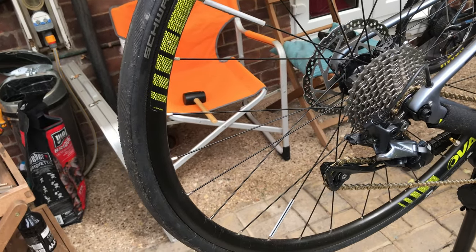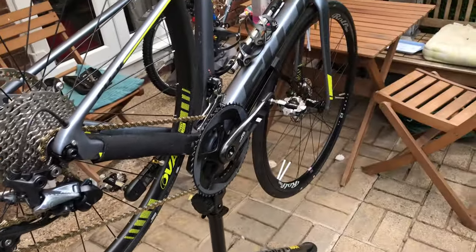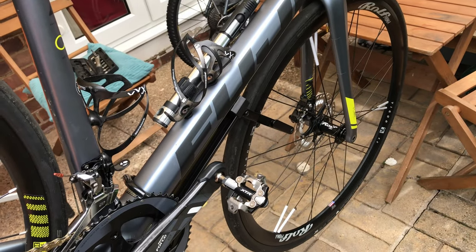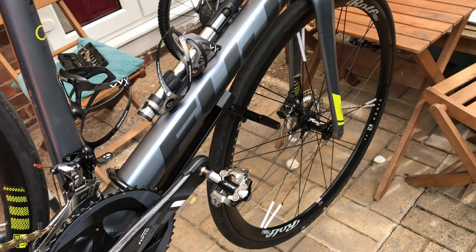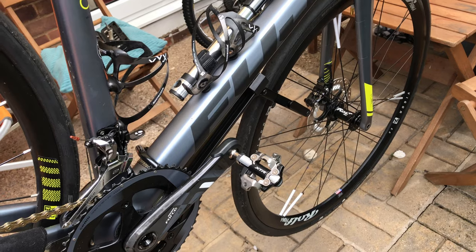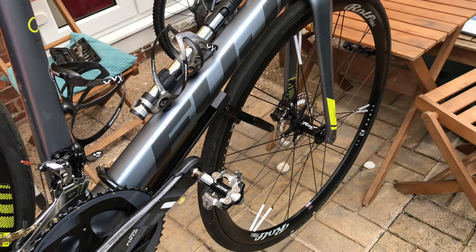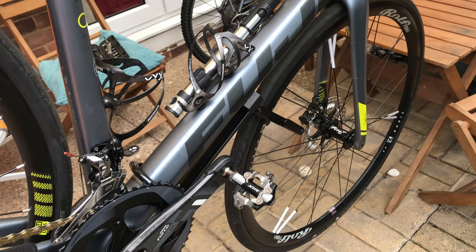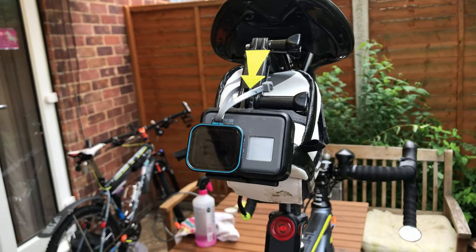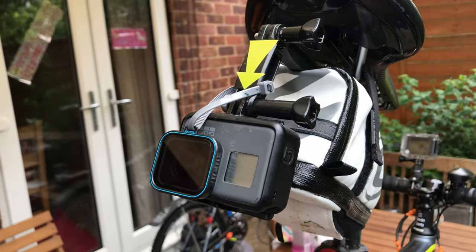The rear wheel on the Fuji is the Oval Concept 324 wheel. I'm quite happy with it — it seems to work fine. But the front wheel is a Ralph primer front wheel, because the Oval Concept wheel fell apart. The cup-and-cone bearing came loose — it was tight once and loose twice when I checked — so I had to get rid of it.